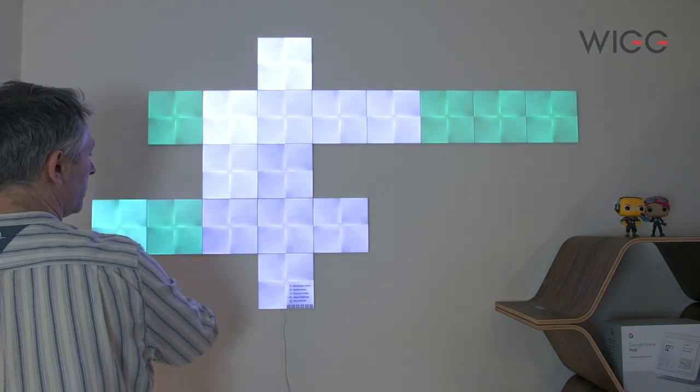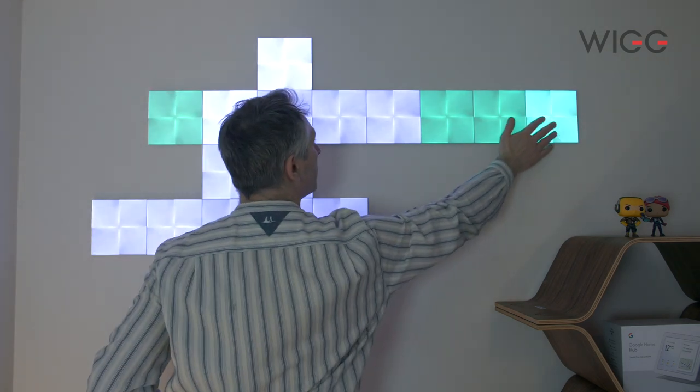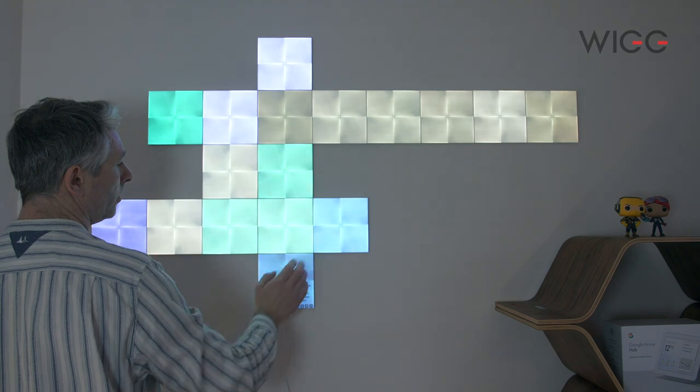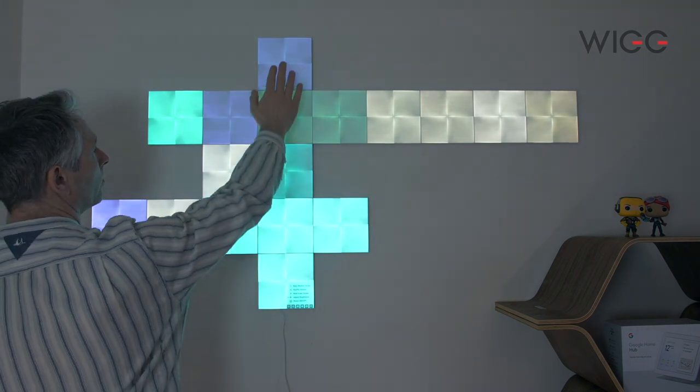We're just going to switch on Inner Peace at the moment. These are also touch sensitive, so anything we want to change we can sweep over them and change them. So that's the Nanoleaf canvas panels — I really, really like them. Lots of really good things about them. I really like the way they look, I really love the colours, and I love the interaction you can have with them with music or the games side of it. Really great fun.